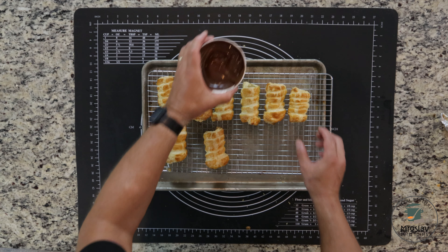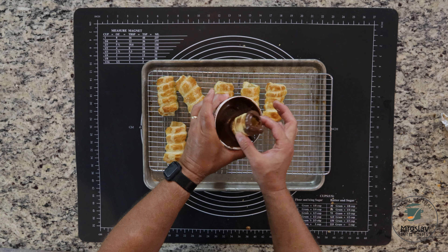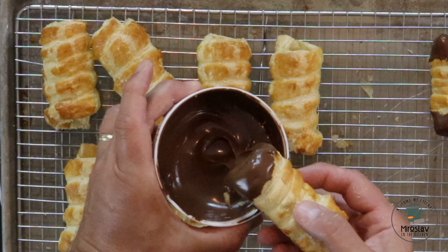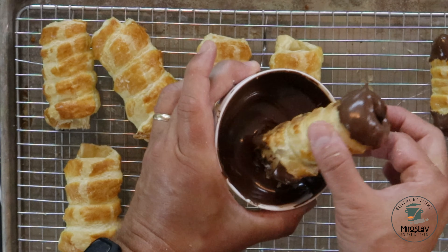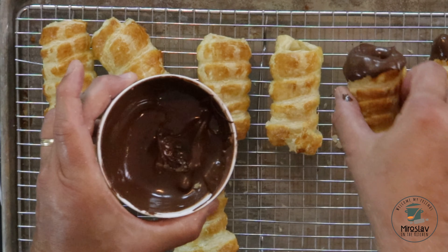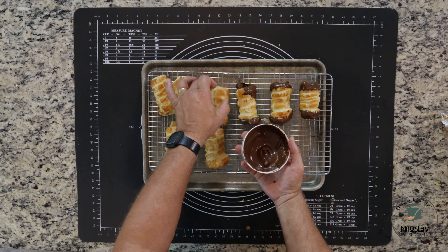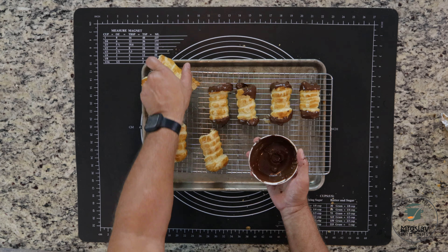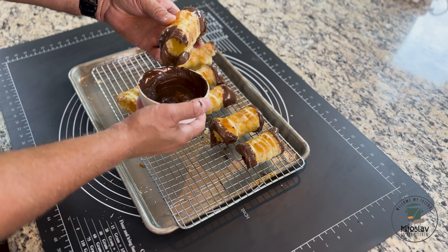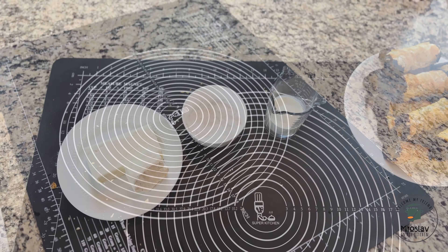After you get all the shells off, we're going to dip each side into the melted chocolate. Then put them in the fridge for about 10 to 15 minutes to harden the chocolate. Now we're going to start making the fill.